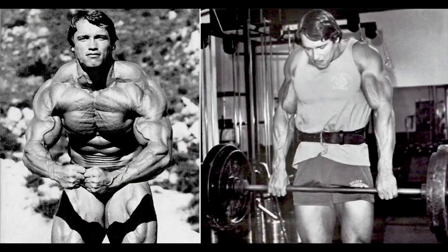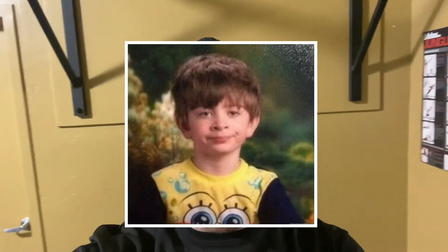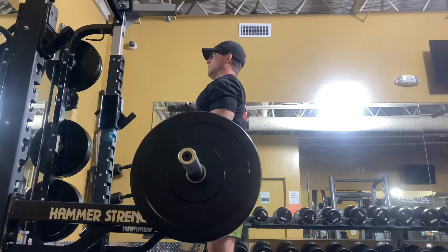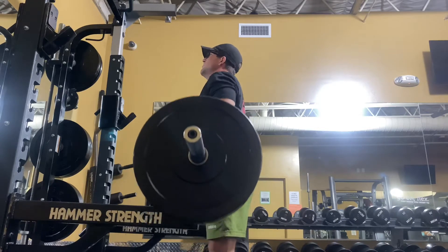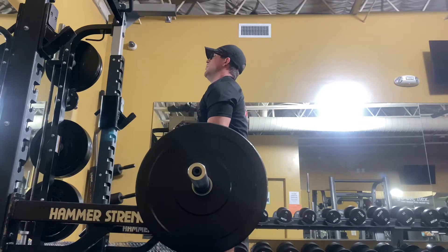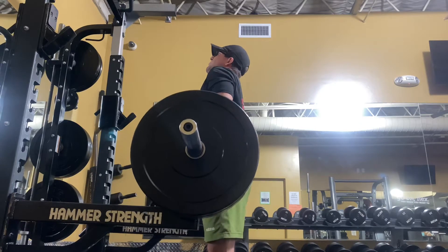Exercise number four is going to be the barbell shrug. We all have exercises we really don't like — for me it's definitely any type of shrugging. That's why I've got these tiny little traps. So we're doing barbell shrugs in this program so we can actually grow some traps. Let me know if you have any tricks or really good trap exercises because my traps suck, and let me know if you always make stupid faces when you're shrugging.